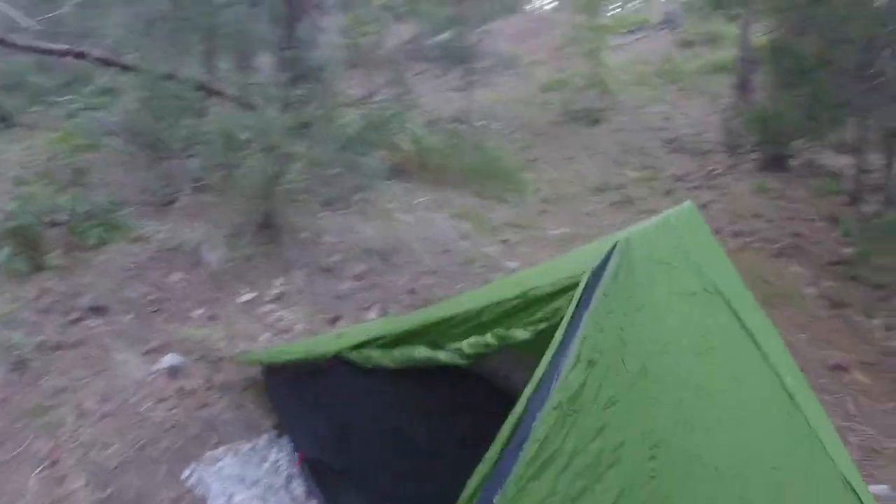Now if we take a look on the inside, you'll notice there's a ton of room for one person. I am 6'1", so you can see that I have a ton of room. Keep in mind that because I am bikepacking the Arizona Trail — not backpacking — I don't really need as much room for gear because most of it is on my bike anyway. It can stay on my bike in the bags, so I don't need to bring a pack in here like I would if I was backpacking.